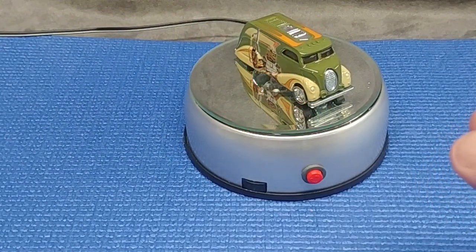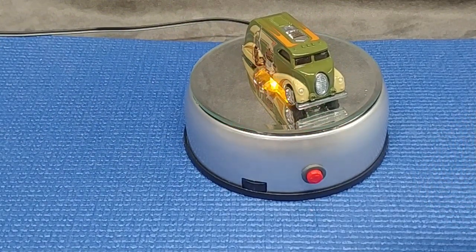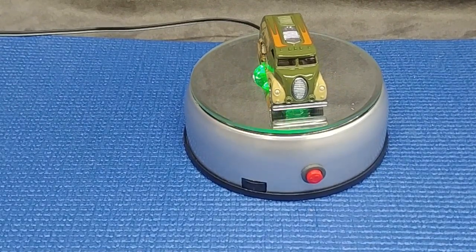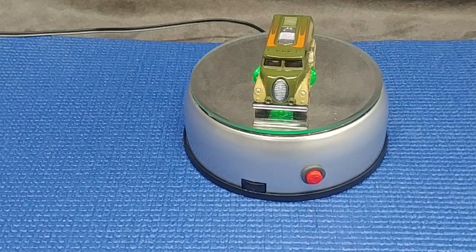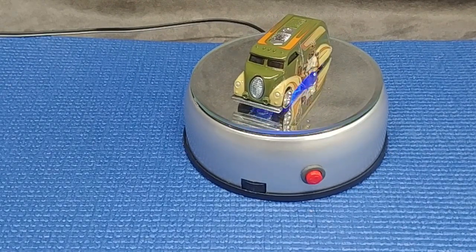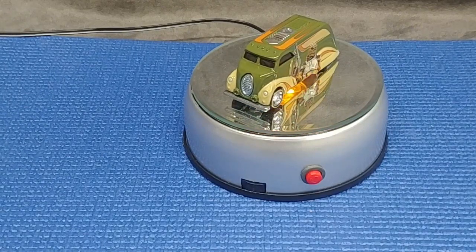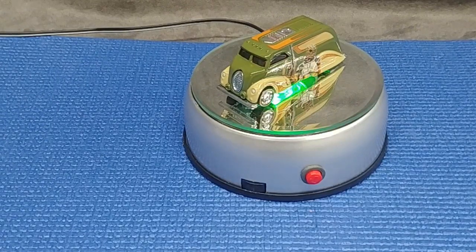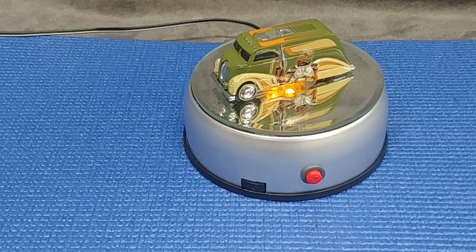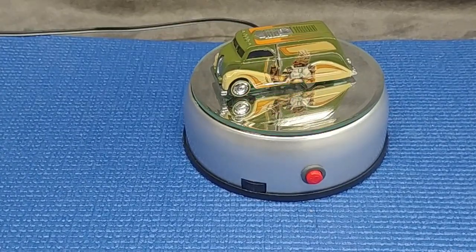All right, well this has been us having a look at the Hot Wheels Bounty Hunter Series Star Wars diecast Bossk, number two of six in the series — the Deco Delivery Van, metal body, metal chassis with real riders. They didn't disappoint with the paint job. Very pleased with this. Hope you enjoyed it — Howling Wolf out.